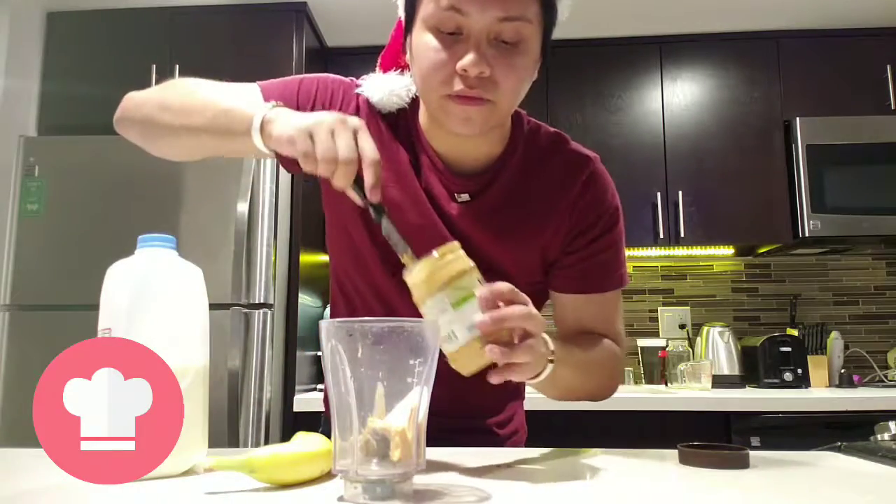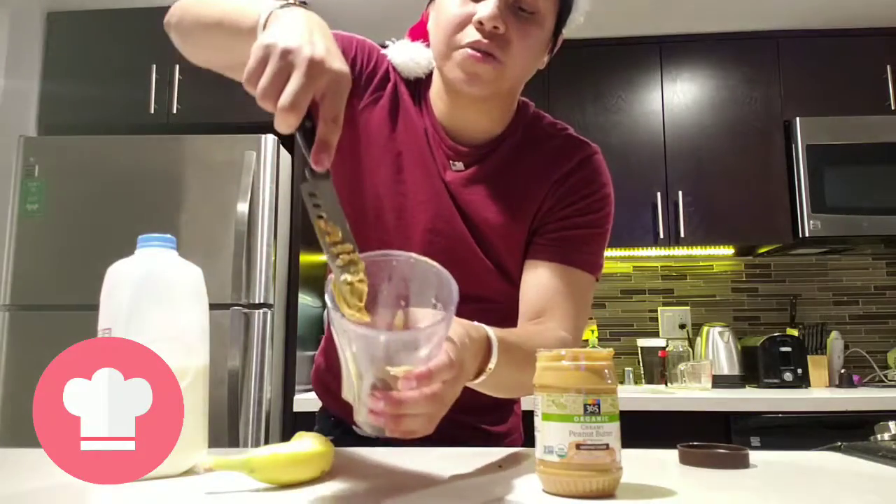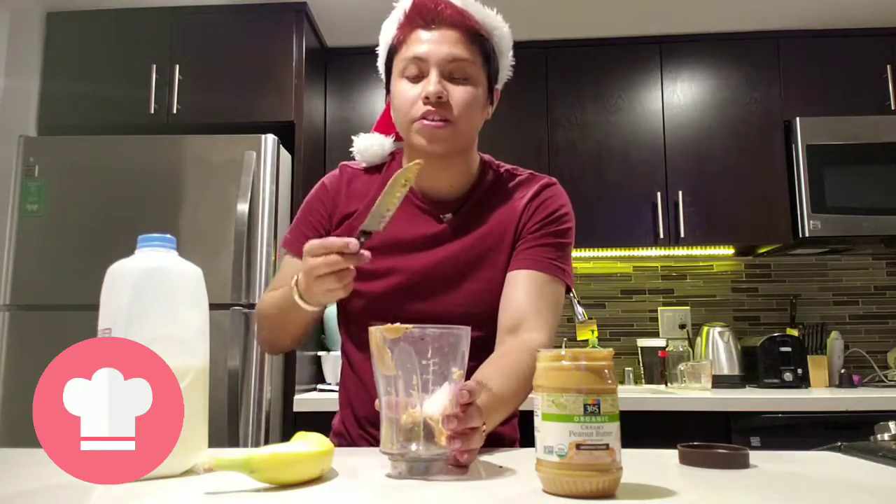How to make peanut butter — okay, so first grab a pint of knife with this one, right, and then smudge it in real good. Afterwards you can lick it, it's still good, right.